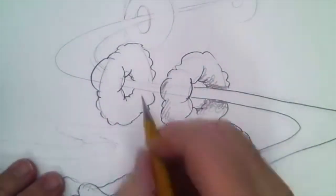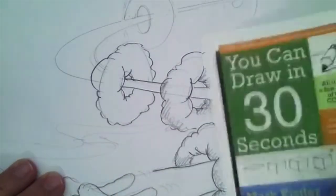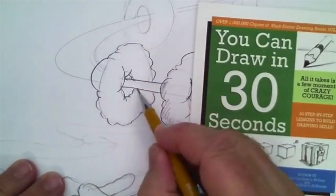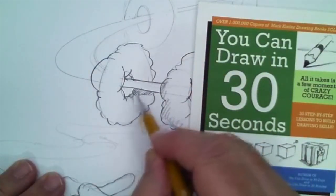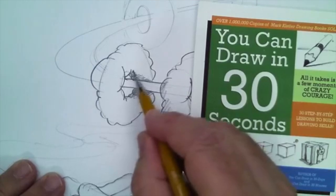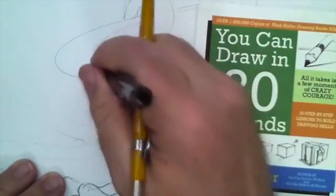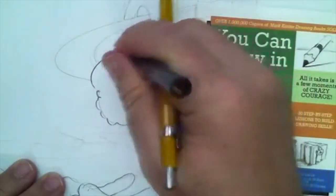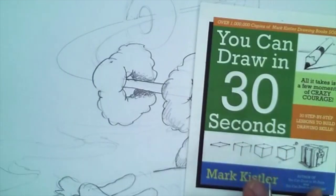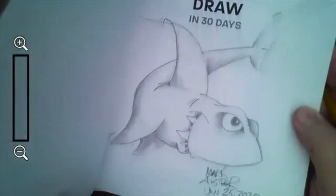This is a sneak peek at lesson 13 of my book — I'm so excited. You Can Draw in 30 Seconds — this is lesson 13 of 22 lessons. It's coming soon, or if you're watching a YouTube posting, it's probably already out. Go to my store on markkistler.com and order it — you can order it with an autograph and a personalized sketch on the inside cover.